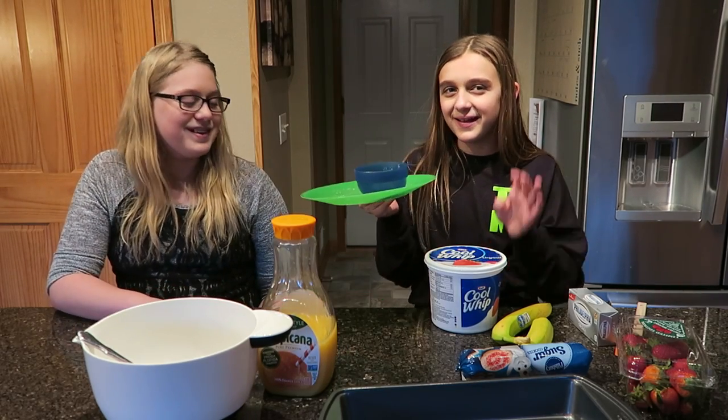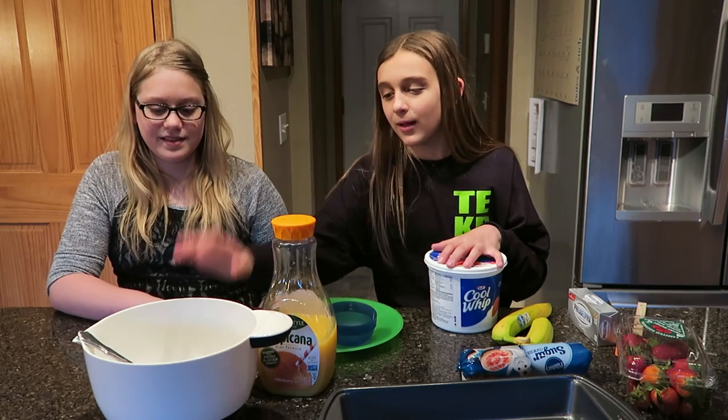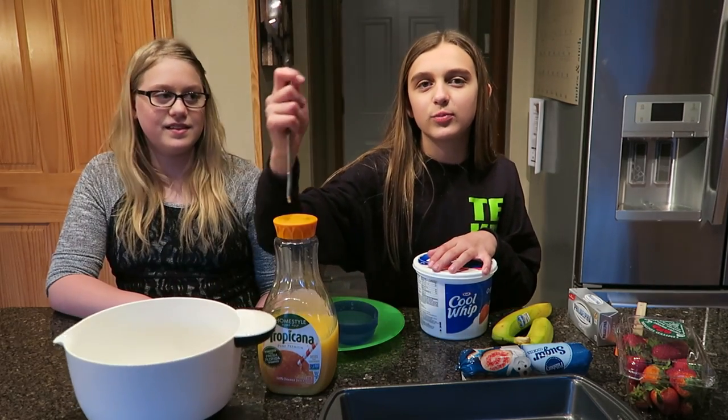You'll also need a plate, a bowl, a baker bowl, a knife, and a spoon.